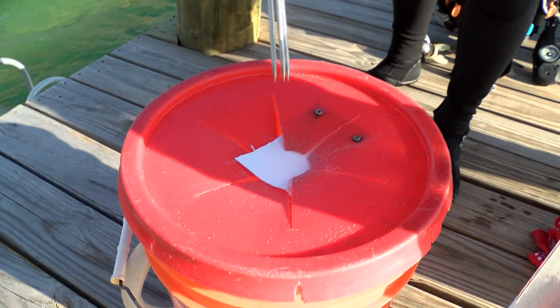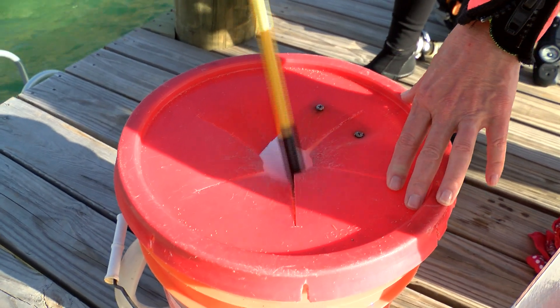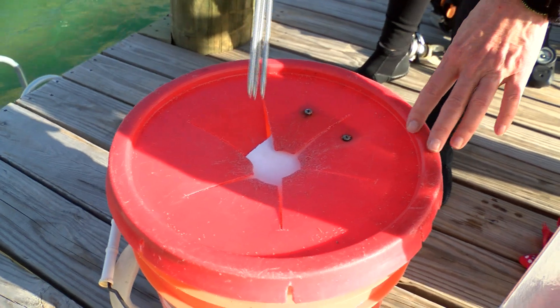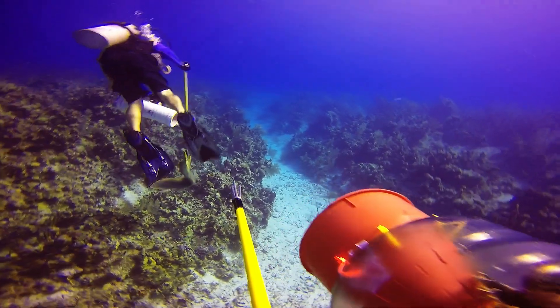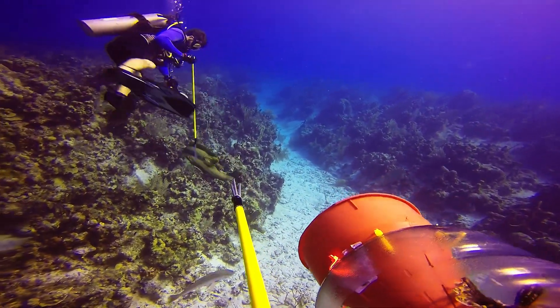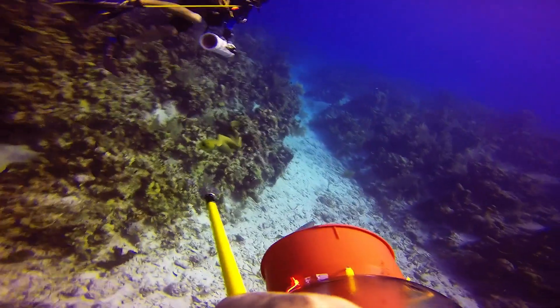Containment devices require maintenance — be sure yours is in optimal working order before the hunt. Containment devices also deter predators like sharks and moray eels from stealing your prized catch and associating divers with a food delivery service.